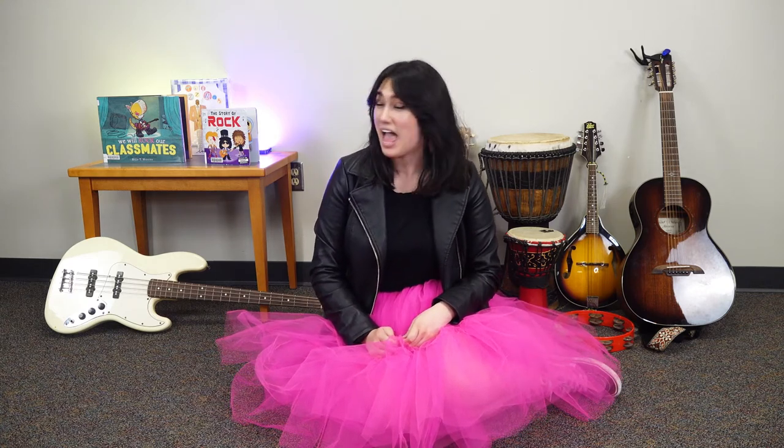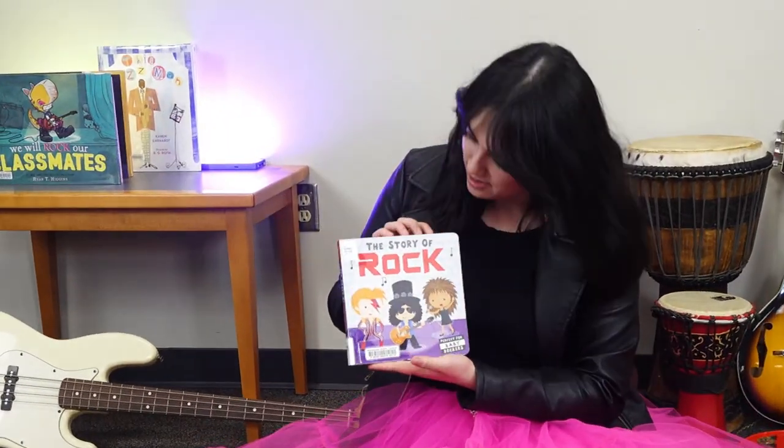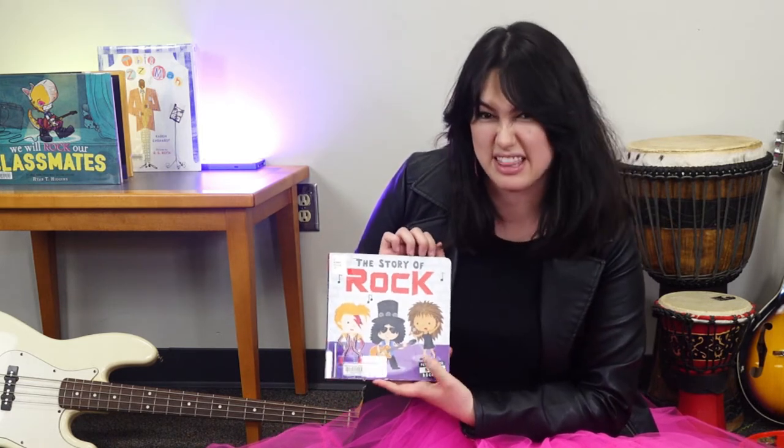We are going to read our first book and it's called The Story of Rock and Roll. There are a bunch of instruments in it just like these. Here's the cover — we've got David Bowie and I think that's Slash, and I'm not sure who that other one is but we're going to find that out.